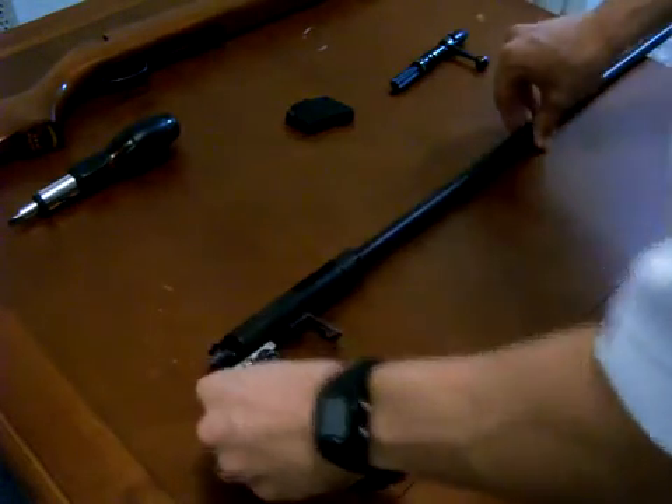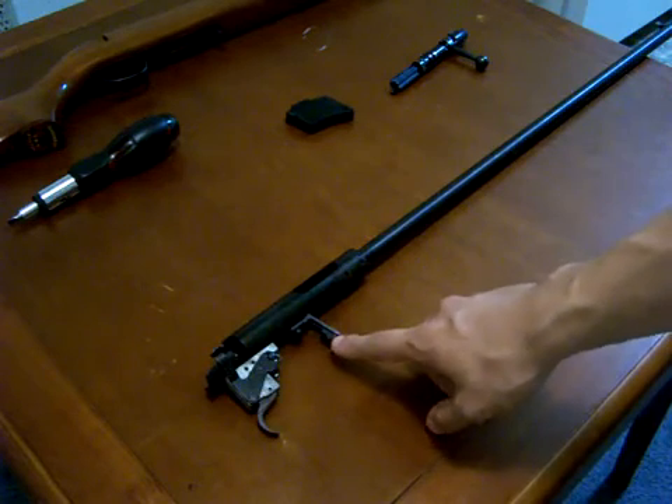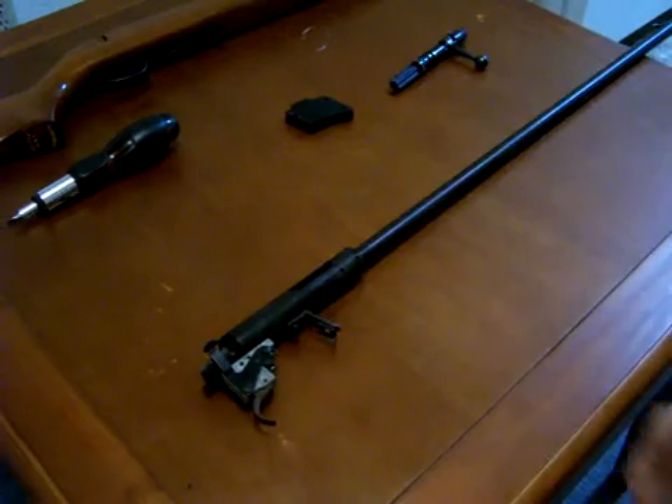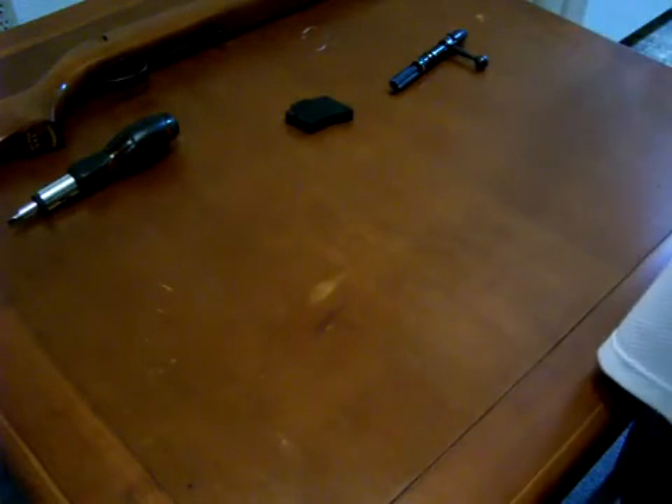I'm going to go ahead and set the stock aside for now. And now we've got just the trigger action, the bolt, the magazine, the thing-ma-do-bobbers and whatnot. You can clean all that up. The reason you really want to — it's really simple.